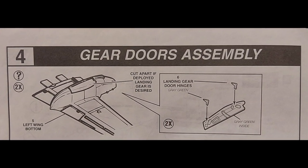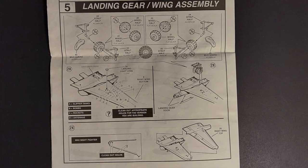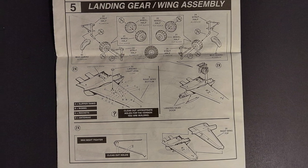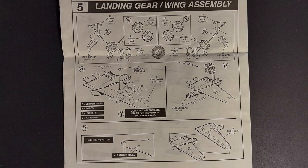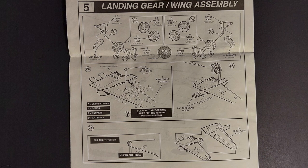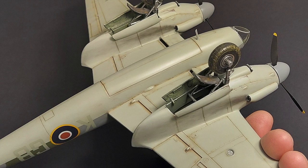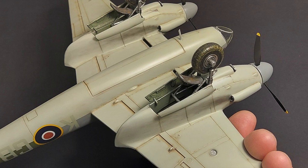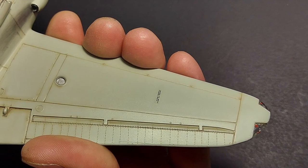Step four covers opening up the landing gear bays if you want to display the landing gear in the extended position. Step five is building up the landing gear; the second part of step five involves drilling out a bunch of holes — go through carefully and make sure you drill the correct holes for the options you want. Step five also covers installing the built-up landing gear, gear doors, and assembling the top and bottom halves of the wing. The level of detail on the landing gear is adequate; what can be seen when the kit is sitting on the shelf is certainly decent.